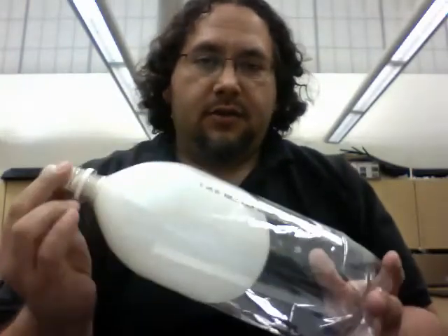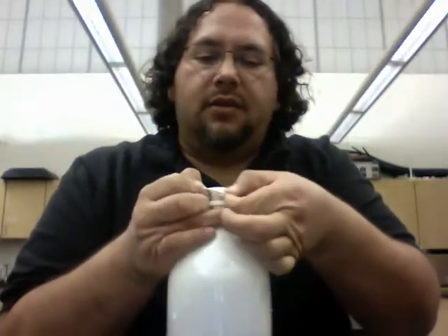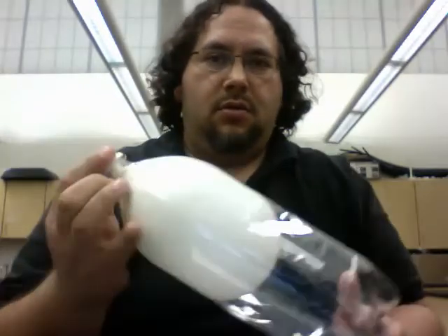Now you're ready to crush your 2-liter bottle. You just seal this off until you're ready to release the pressure. Now it's all sealed off.